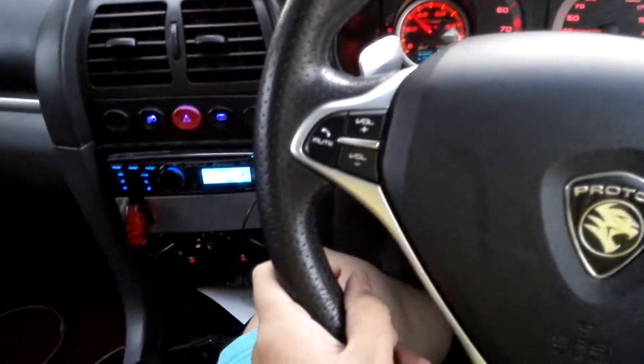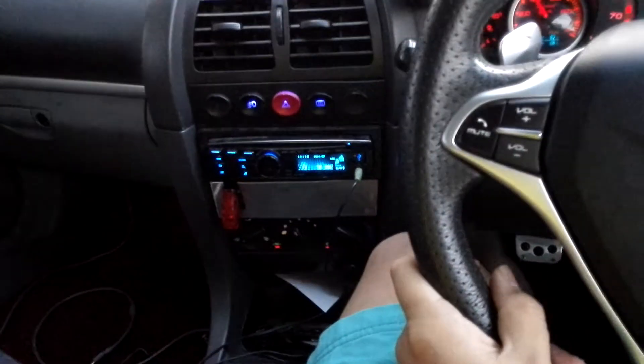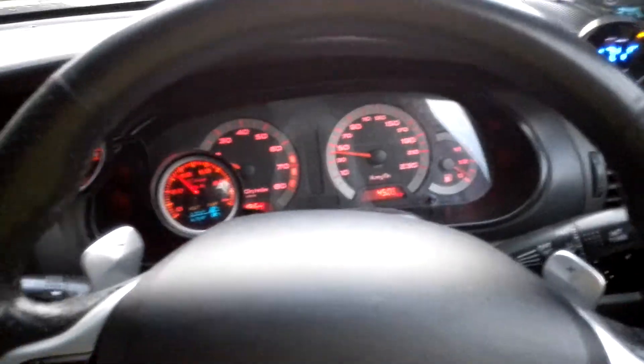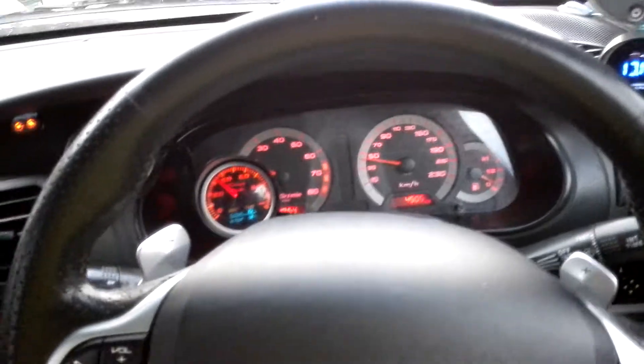Hi guys, today I'll be showing off the rolling launch control feature of the Megasquirt MS3X in my car. Quite a number of people have been asking me about it, so today I'm doing a video.